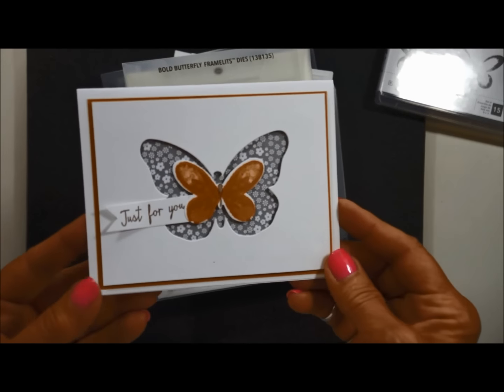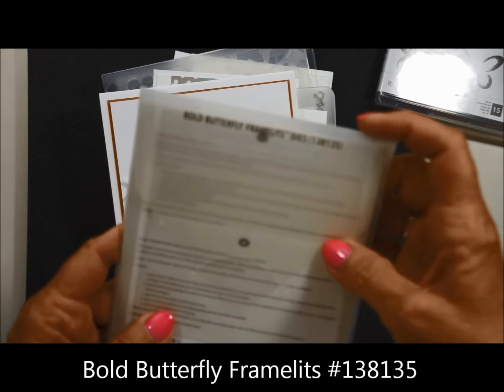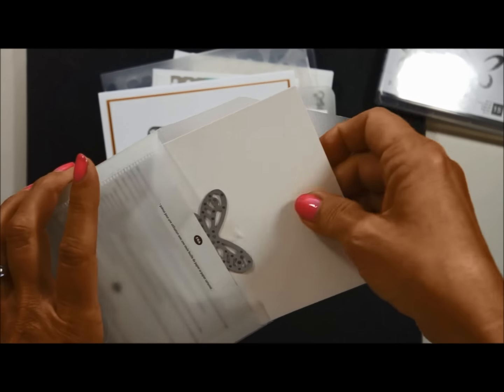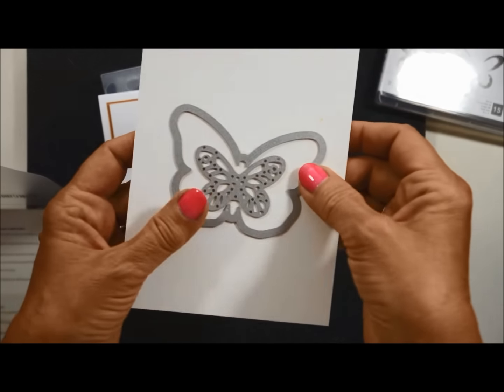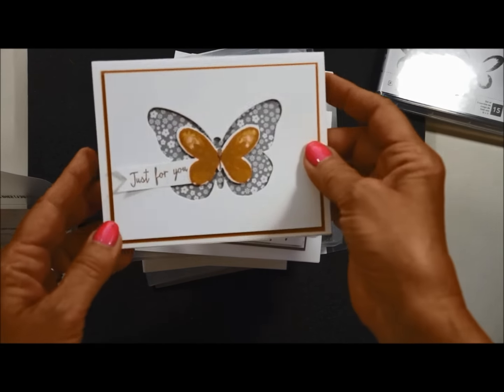This is the first one, and as you can see, it's been cut out with the framelits. The butterfly framelits that come in this one — this is a new set, not to be confused with one that we already had. And my butterfly has two framelits in there to help you cut these out. So that's the first card.